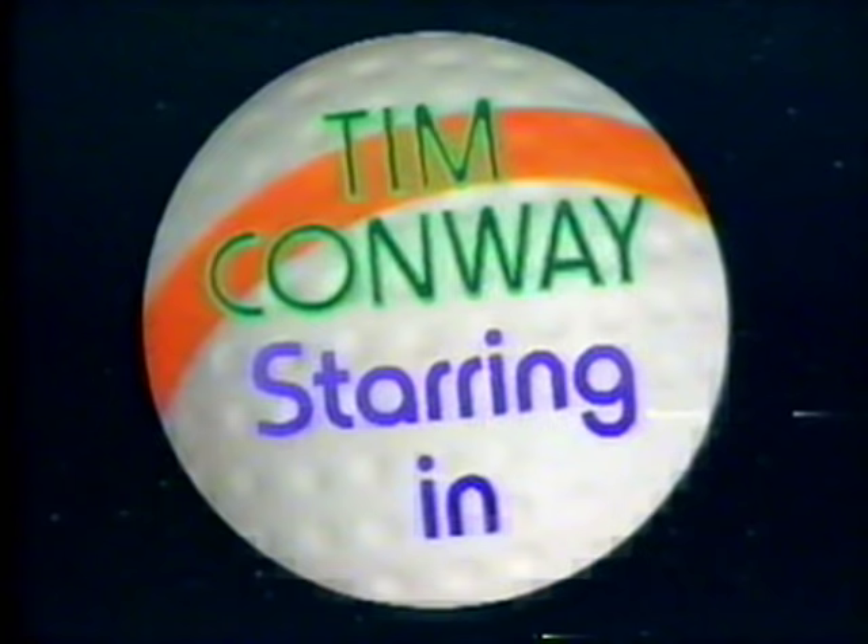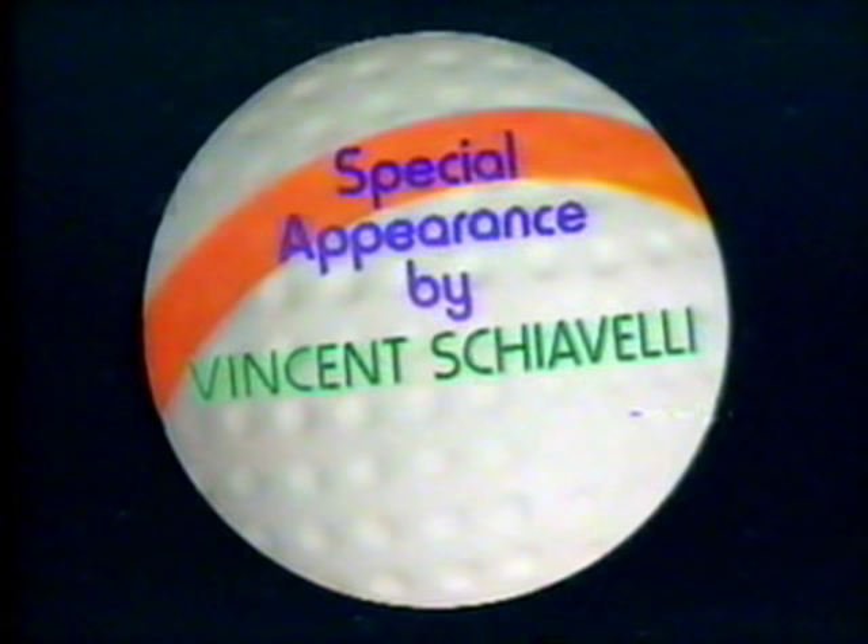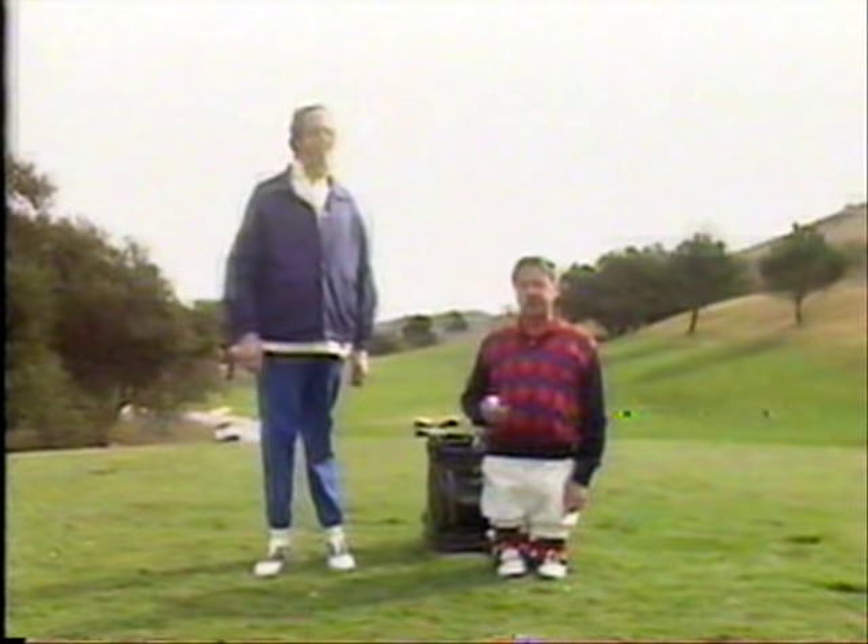In golf, the object of the game is to get this tiny little weenie ball into that tiny little weenie hole way down there with as few strokes as possible. Now I'd like to introduce a very valuable asset to my game of golf — my caddy, Leonard.